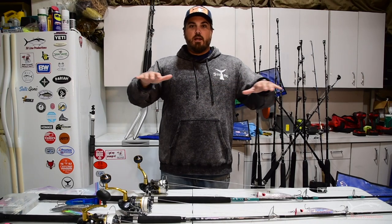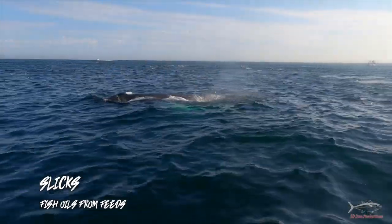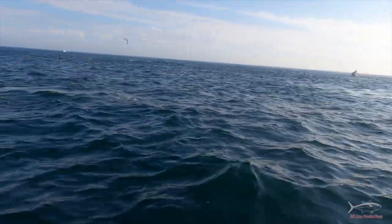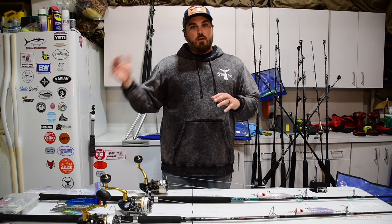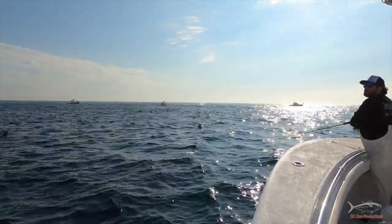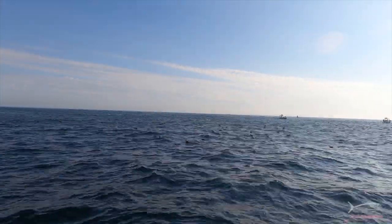Whenever you see tuna chicks, a lot of times you'll also see slicks on the surface — flat spots in the water where the oils from the fish smooth the seas out. Slicks are a great sign because fish were just there feeding. That slick could drift with the current or come down from where they're feeding deep, but you'll often get that watermelon, fresh-cut grass, or cucumber smell. Every tuna fisherman loves that smell because it means there's been a fresh feed going on in the area.